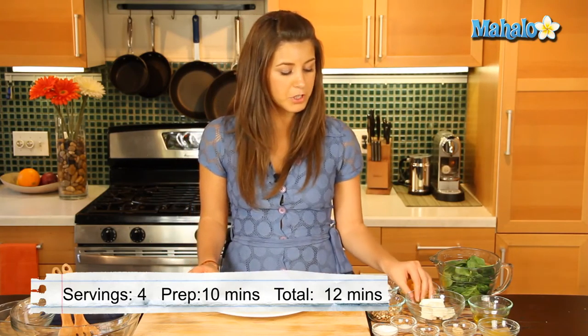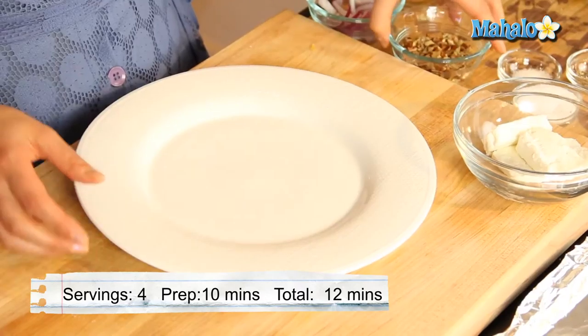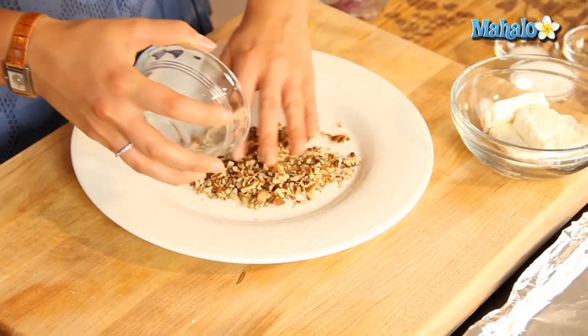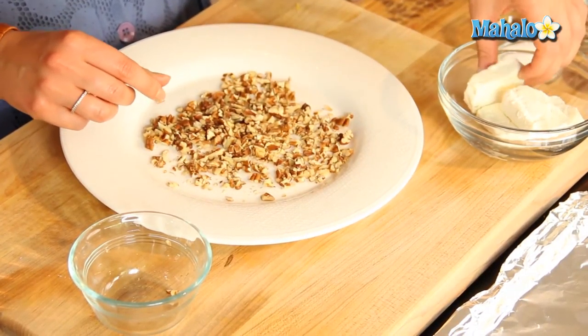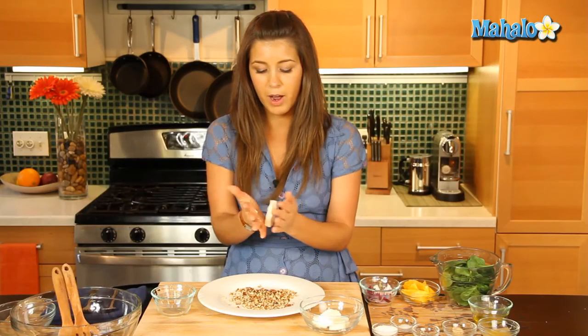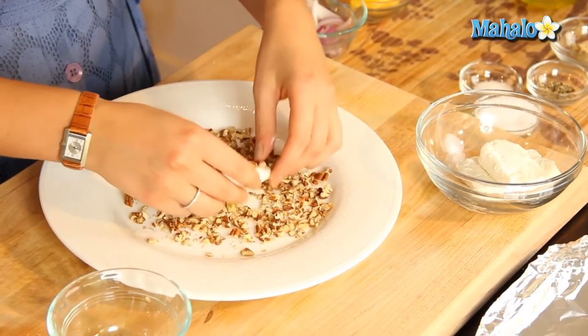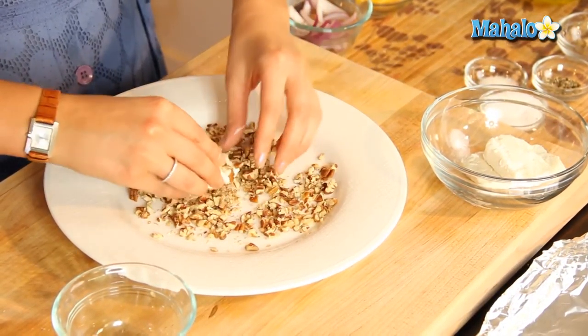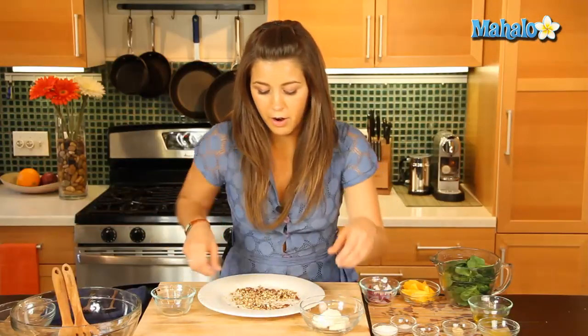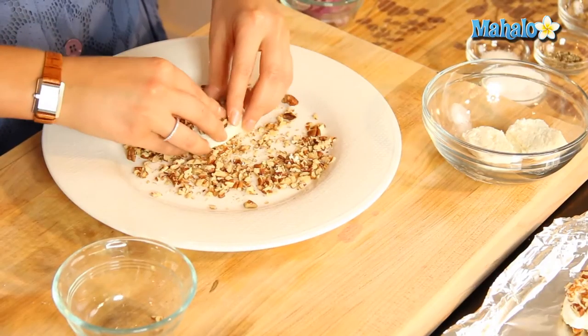So first things first, we are going to get our goat's cheese and our pecans. We're going to do a breading of our goat's cheese because we're going to have them nice and warm — we're going to put this in the oven at 350 degrees. So let's get our finely chopped pecans, take our goat cheese and flatten it a little bit with our hands, make it a little bit more round, and we're just going to coat it with a nice handful of pecans and put it on our baking tray.